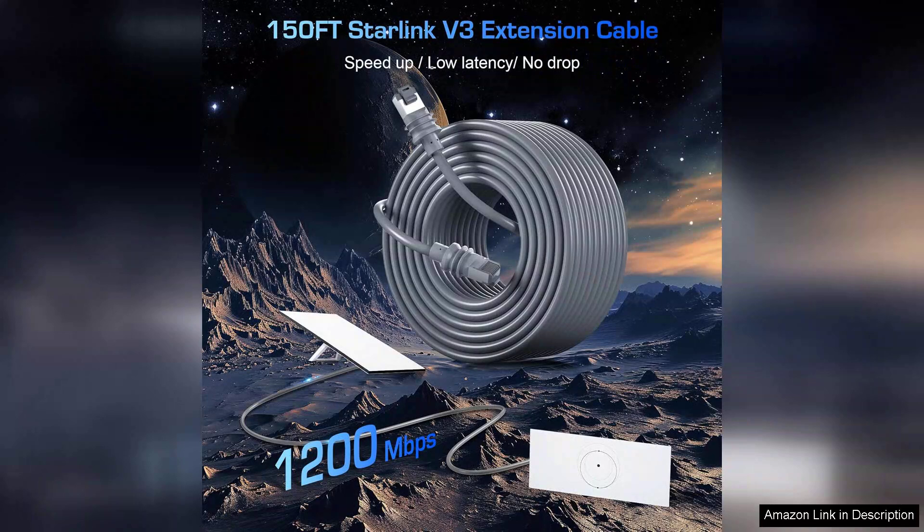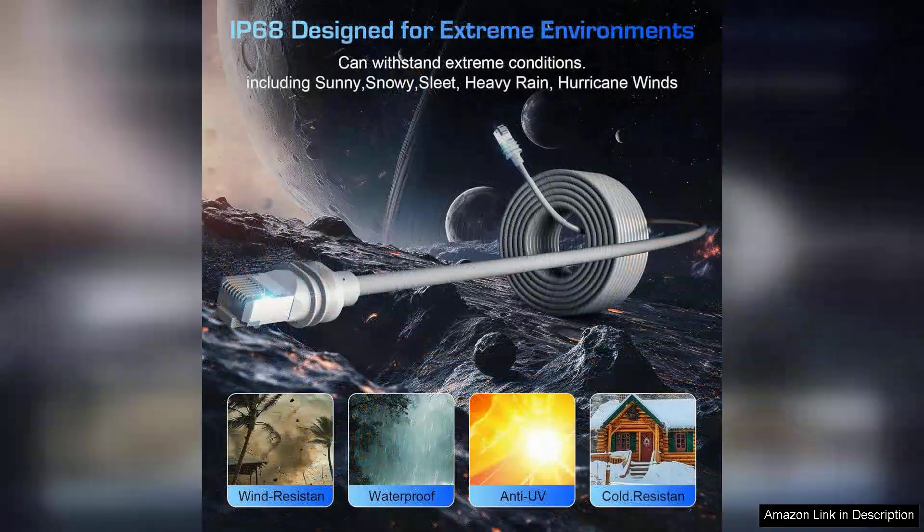The 165-foot length provides ample reach, allowing for flexible installation options without compromising signal strength. Whether you need to run it through a window or along a wall, this cable adapts effortlessly to your setup.